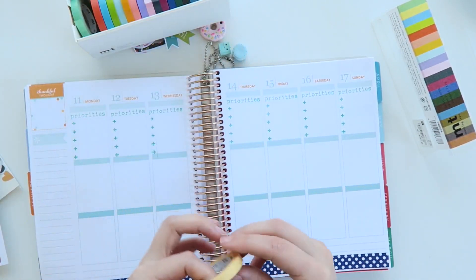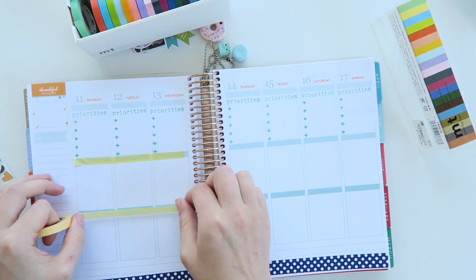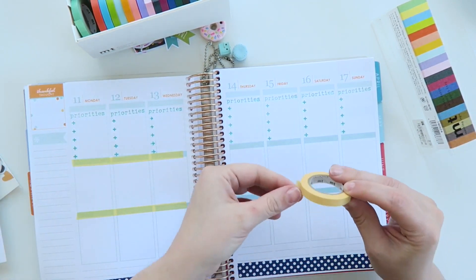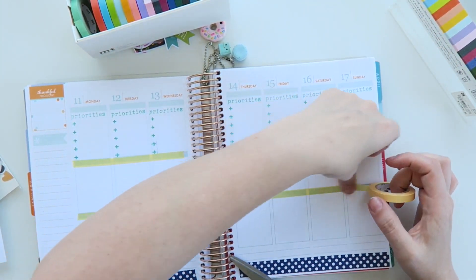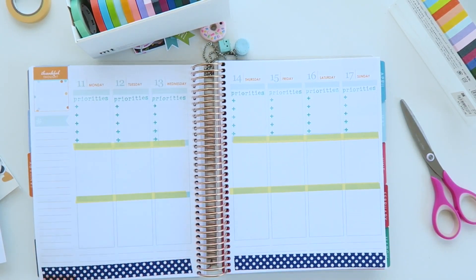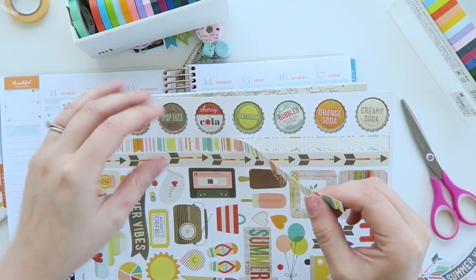So to start off with I'm just placing down some washi tape as I usually do just to give it the colour that I wanted. I really wanted to do a summer themed spread because it's sort of getting towards the end of summer here — I can feel it cooling down already so I thought I'd better do one before it gets cool.